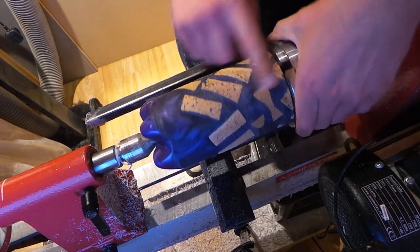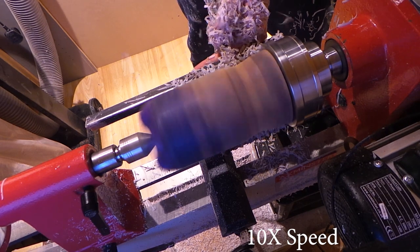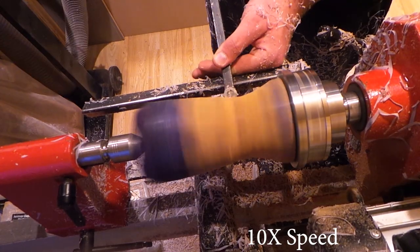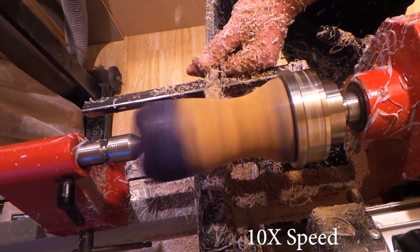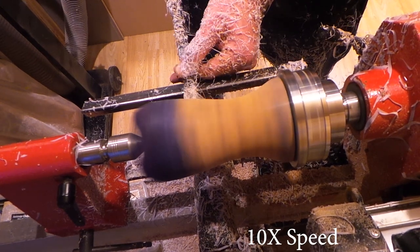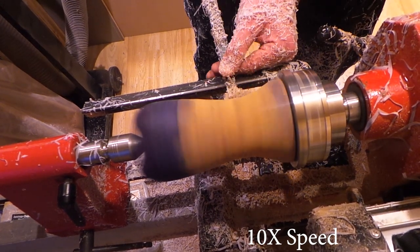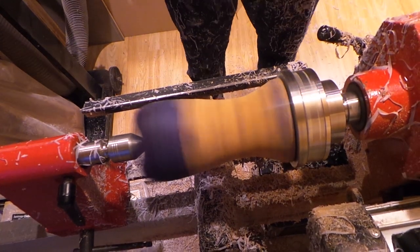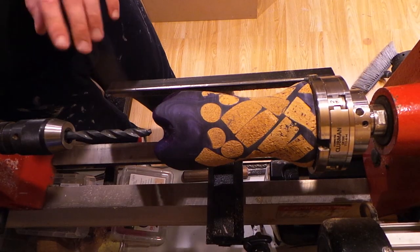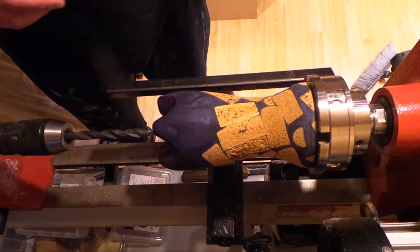I'm loving how this is turning out. I'm going to start drilling the hole for this side and start turning the top part of what's going to be the vase. So I'm going to get this drilled out now.